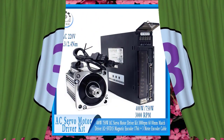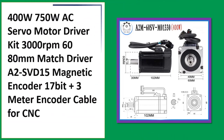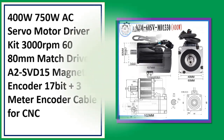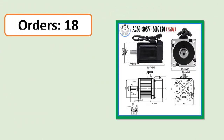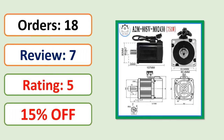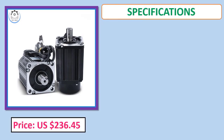Number 3: 400W 750W AC servo motor driver kit, 3000 revolutions per minute, 60-80 millimeters, matched driver A2 SVD, 15 magnetic encoder 17-bit. Orders, review rating percent off, price, specifications.